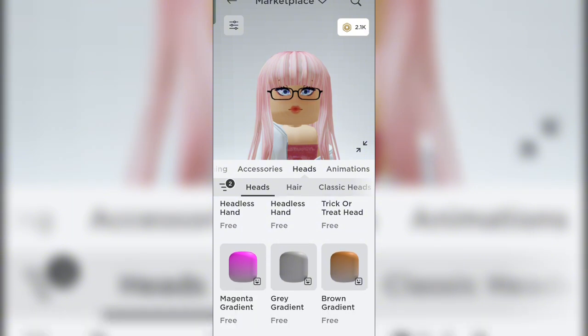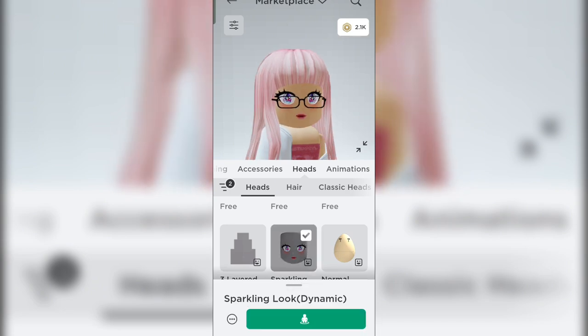Now just scroll a little bit and you'll see it. Ta-da!